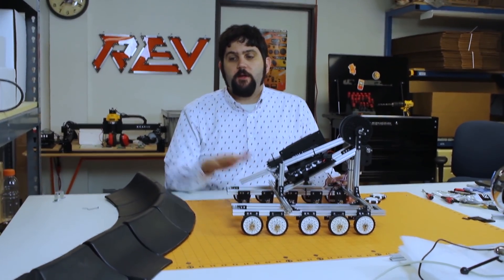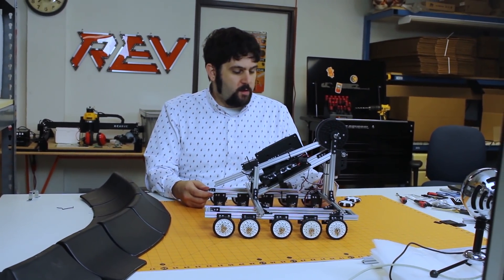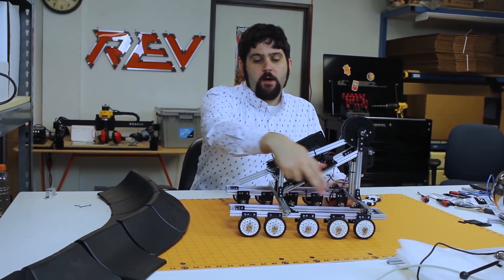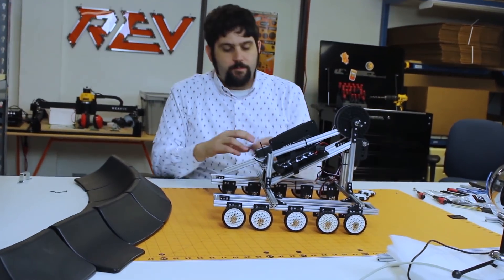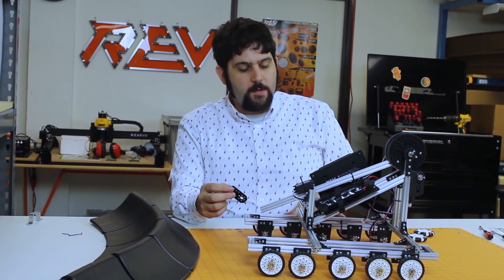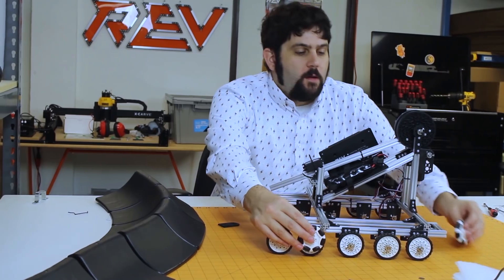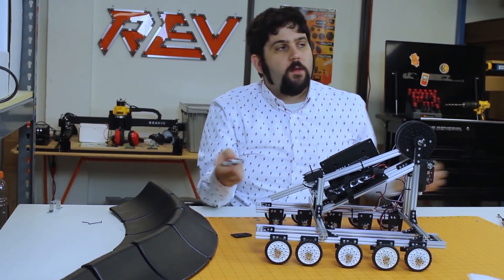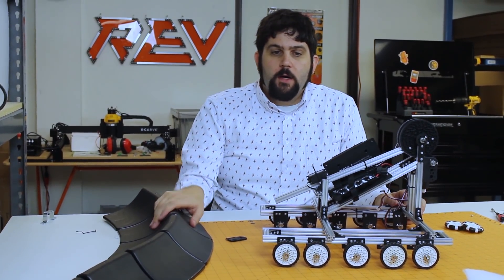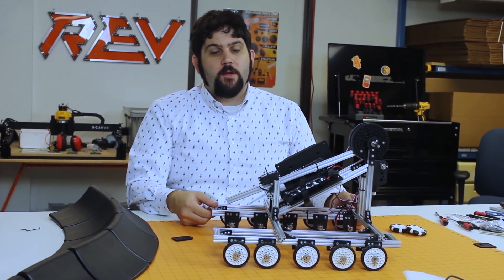A couple things we noticed: while this thing definitely goes over the crater wall much easier, we now have the problem where we can't turn. So one of the things for our next version of this prototype is we would want to vary the height of these wheels. We have these variable adjustable mounts so we can adjust the height of all the individual wheels — maybe give it a more curved shape, or maybe drop the center three and leave the outer two, or lastly maybe even go as far as to put omni wheels in a couple places on this drivetrain. If you want to get a simple drivetrain that can get over into the crater, you might be looking at doing something like this, but you're going to need to modify it so that you can turn on the open floor.